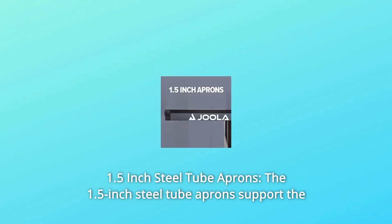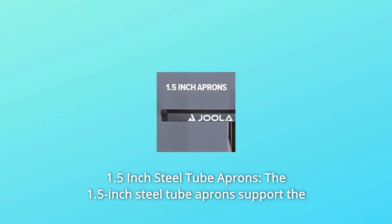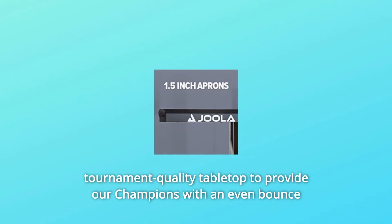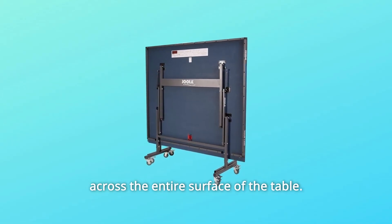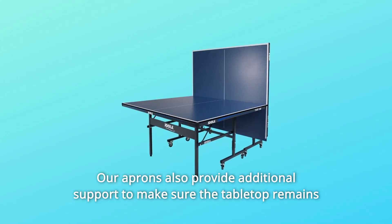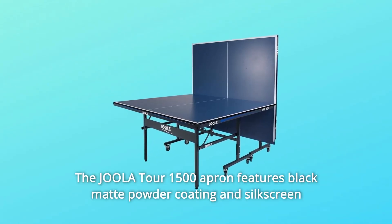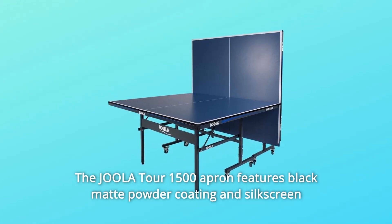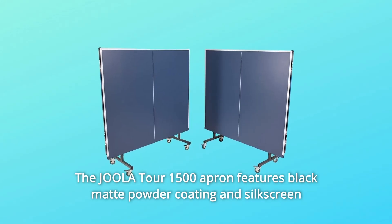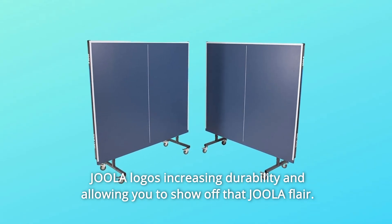Number 8: 1.5-Inch Steel Tube Aprons. The 1.5-inch steel tube aprons support the tournament-quality tabletop to provide an even bounce across the entire surface of the table. Our aprons also provide additional support to make sure the tabletop remains flat and consistent for years to come. The Joula Tour 15-0 apron features black matte powder coating and silkscreen Joula logos, increasing durability and allowing you to show off that Joula flair.